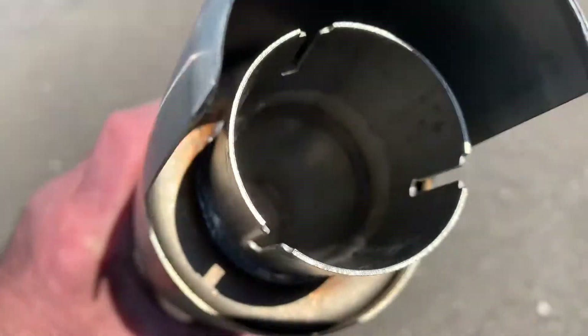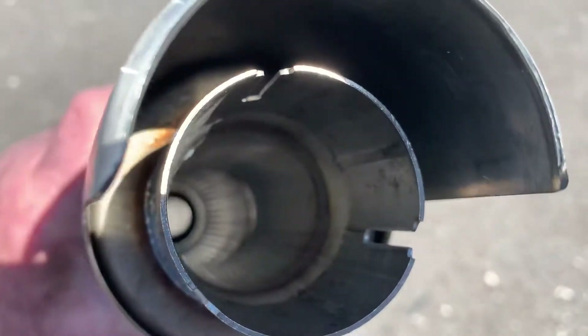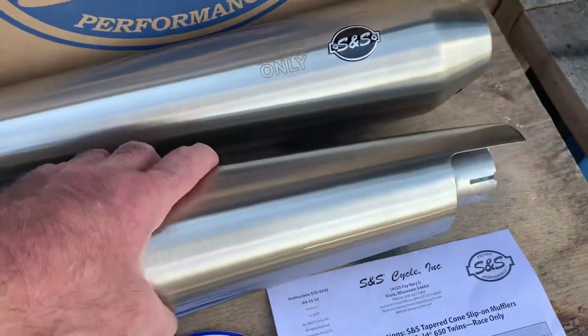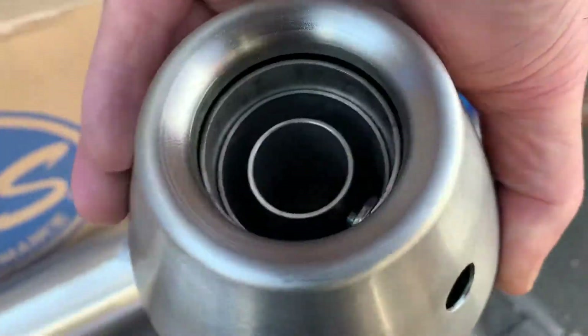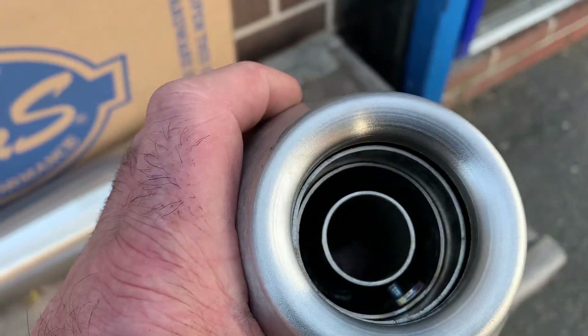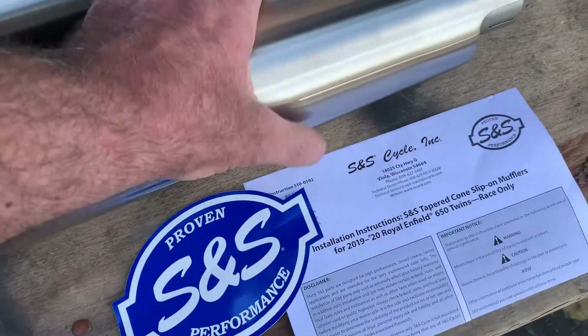And you can see inside, if I tuck it into the light — in there, that is all your baffling. Those holes in there, they are what give you your quietness. Baffles are removable simply by taking this little bolt out under here, and then you can obviously withdraw the baffle. But to be honest, it's going to be pretty cool without the baffle in.